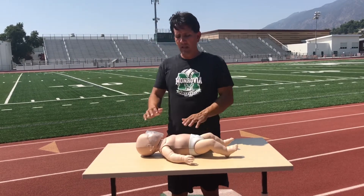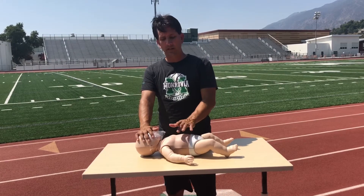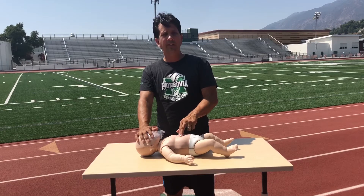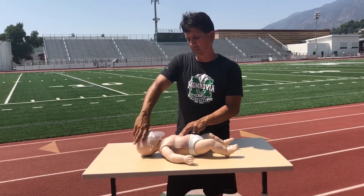Other times the digits are not in the correct place — they are lower on the sternum, which means there will be ineffective compressions.